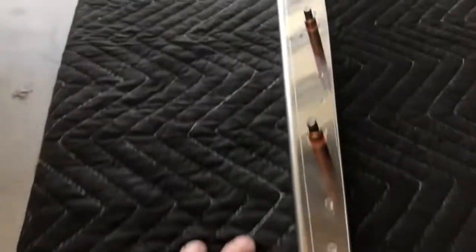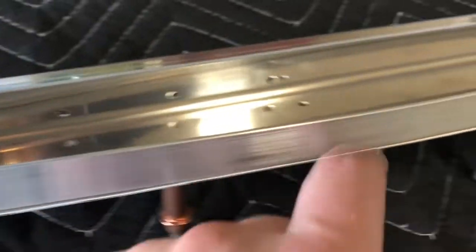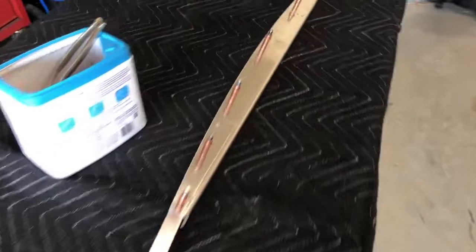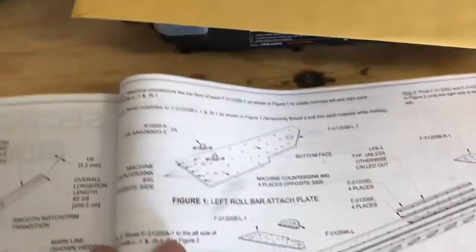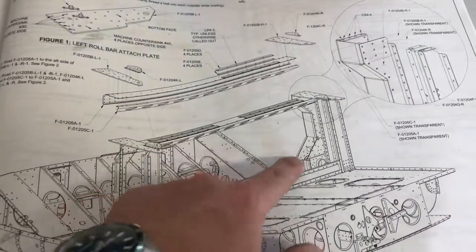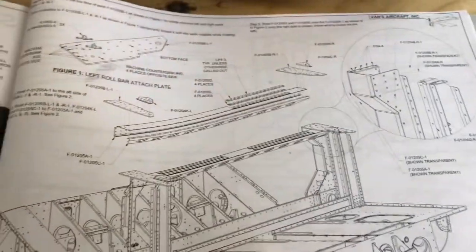We drilled all the holes, making sure there's 25 thousandths of an inch overhang here, because the side skin will butt up to this edge. Got that done — I'm pretty beat, it took a lot of work. Next we'll start on some of these top plates which will mount up on top of the fuselage. The fuel tank will be back here, sitting under all of that, which we'll install probably tomorrow. More to come, see y'all soon.